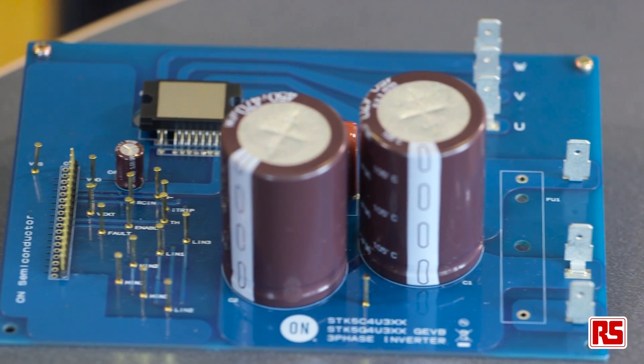For more information on this and other On Semiconductor products and solutions, please visit the DesignSpark website. Thank you for listening.